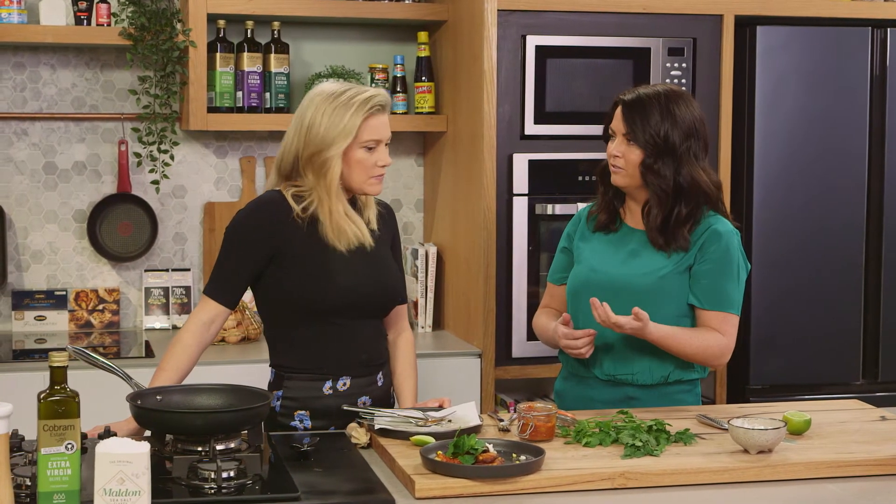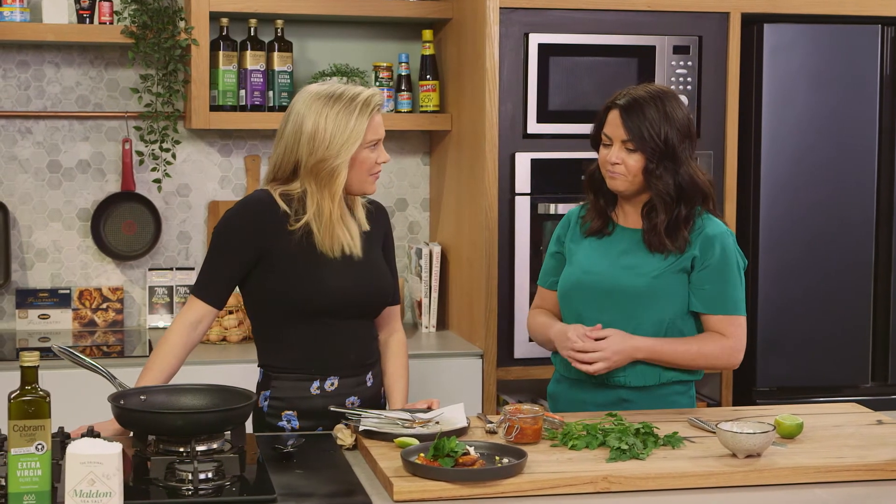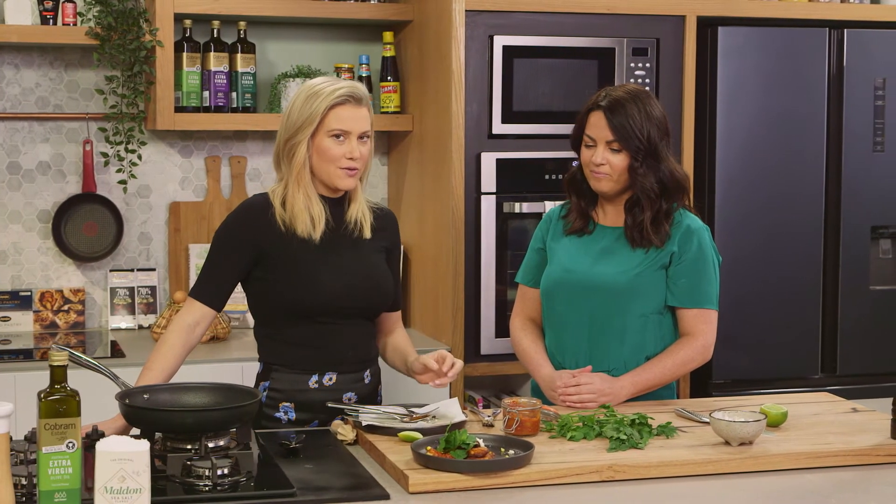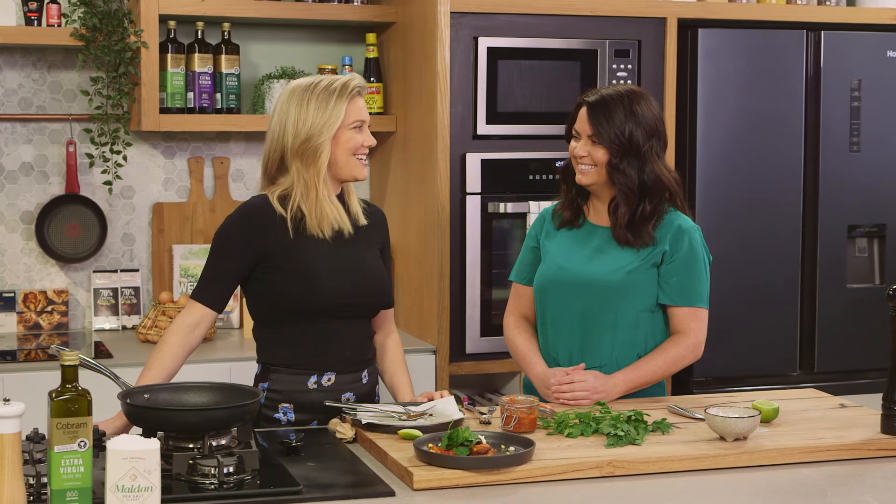You can taste the crispiness from the extra virgin olive oil — it's lifting the flavor of the dish without tainting it or making it heavy. That fresh flavor is exactly what you get when you cook with extra virgin olive oil. Love it — thanks Jackie!